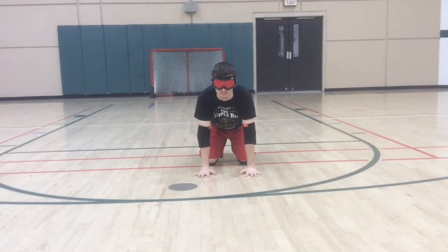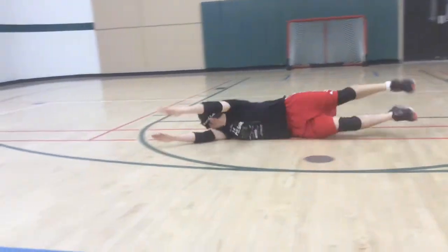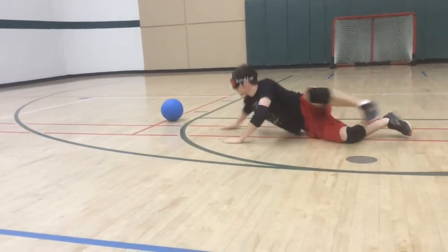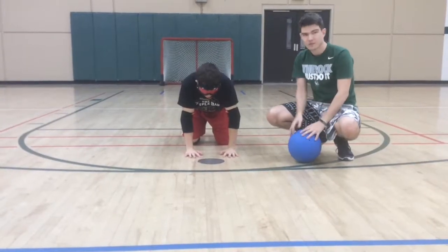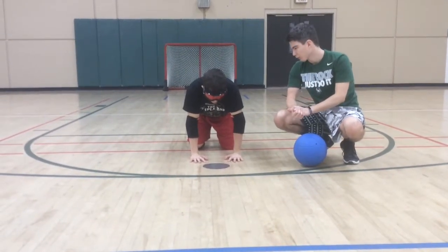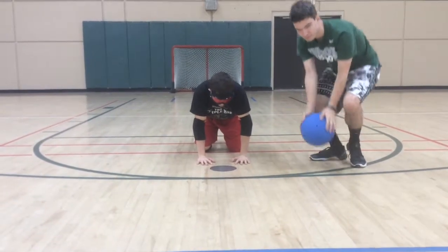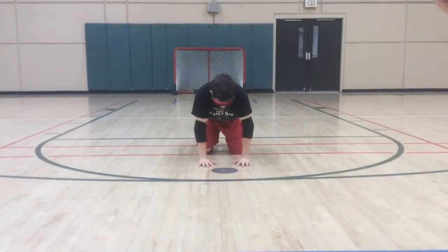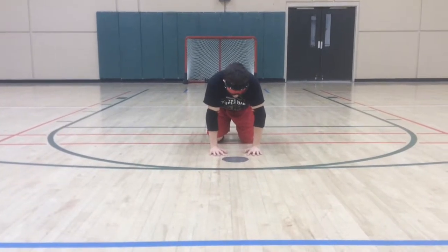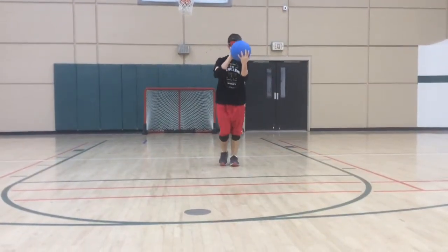Josh is now going to recover again. Now we're going to add on to the block — Josh is going to do what we call a throw after his block. We're going to show you what that looks like. That looks good.